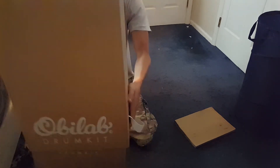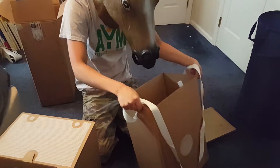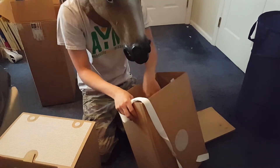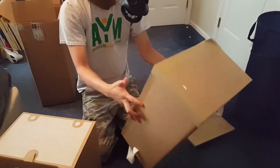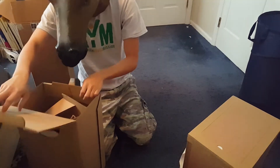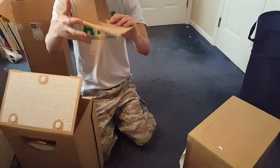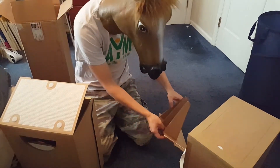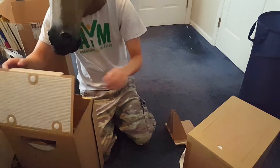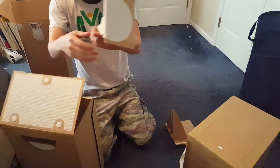Since this is a smaller drum kit, it's not meant to be played insanely fast or insanely hard. Granted, I have beaten the crap out of it and it's actually held up surprisingly well. But this is supposed to be more of an urban style drum kit as they describe it — acoustic, lightweight, made out of cardboard — so it's meant to be played with sort of a lighter touch.